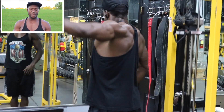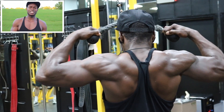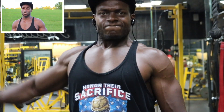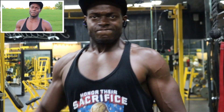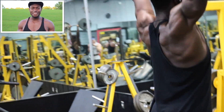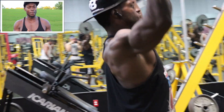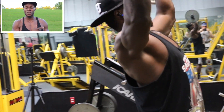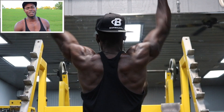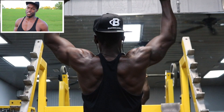Then we're going to go to the side cable raise and super set that with rope face pulls. We got three sets and we'll stay between 10 to 12 reps. It's kind of self-explanatory — you really can't mess this up. The only way you can mess it up is if you go too heavy for your side raises. Now we got the standing shoulder press. You may be a lot stronger normally, but you just did a lot of super set work, so you're going to be exhausted. Take your ego and just have it go sit out in the car, because trust me, you'll embarrass yourself and hurt yourself.